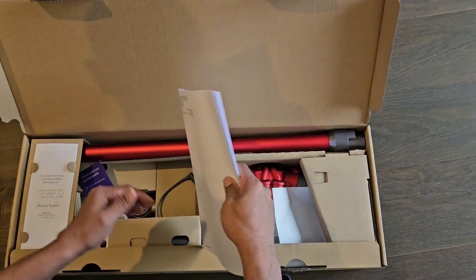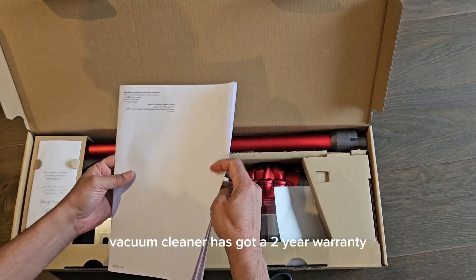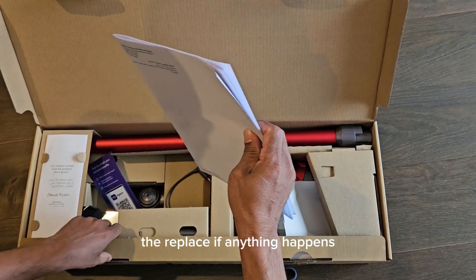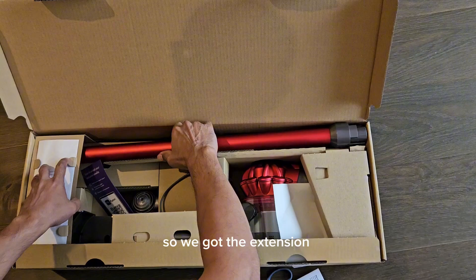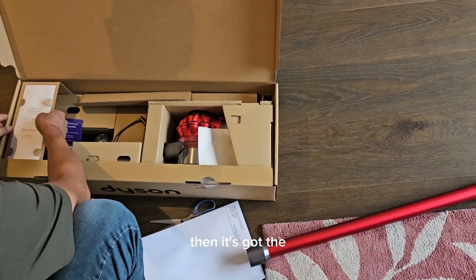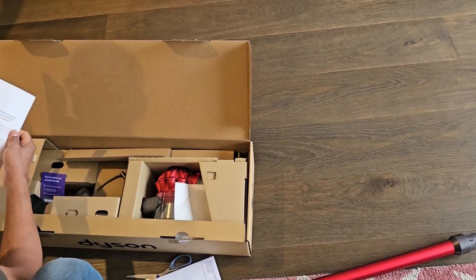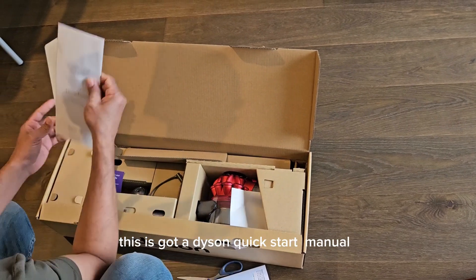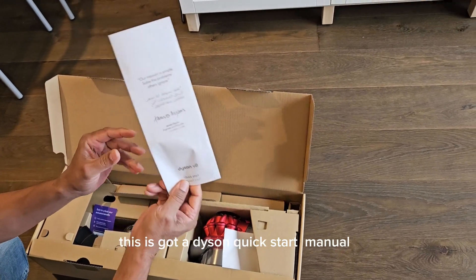This Dyson vacuum cleaner has got a 2-year warranty — they will replace it if anything happens. So I can get an extension. Then it's got a Dyson quick start guide, and a Dyson manual.